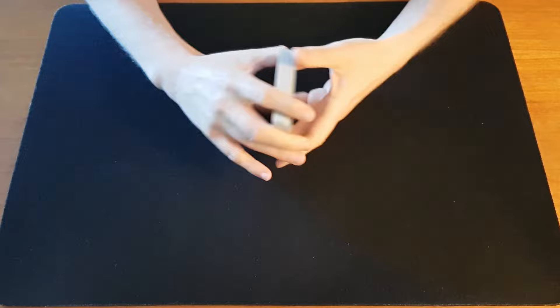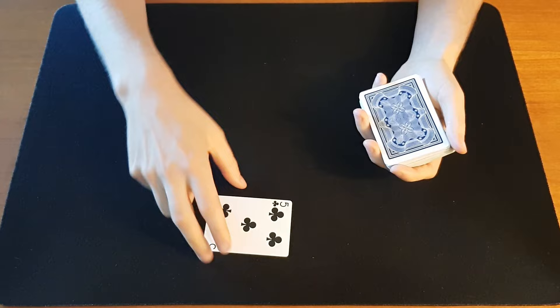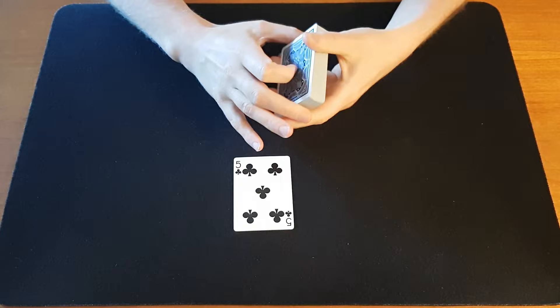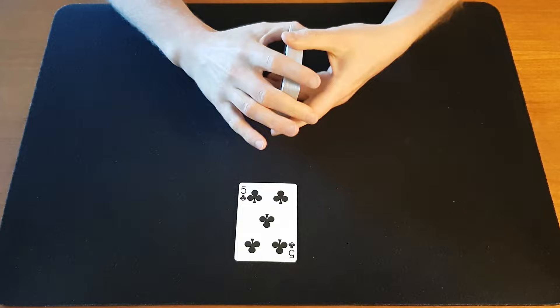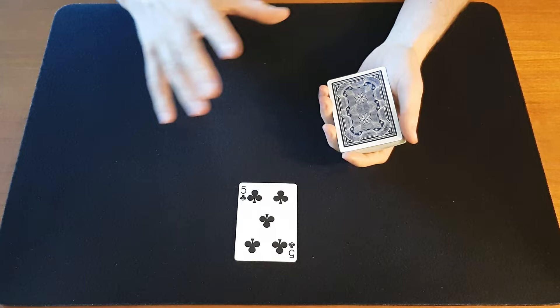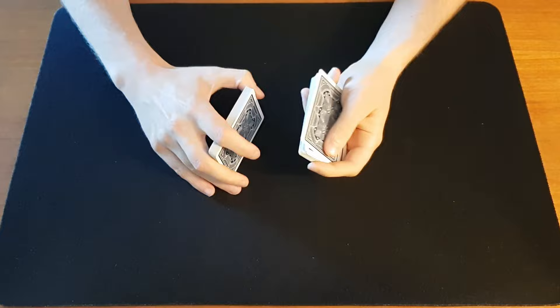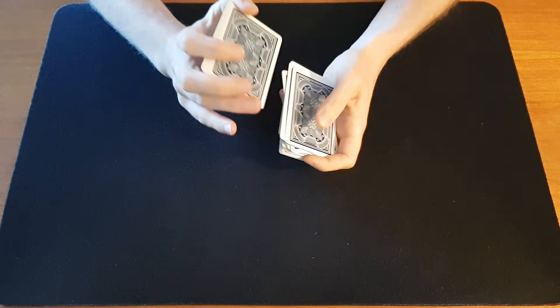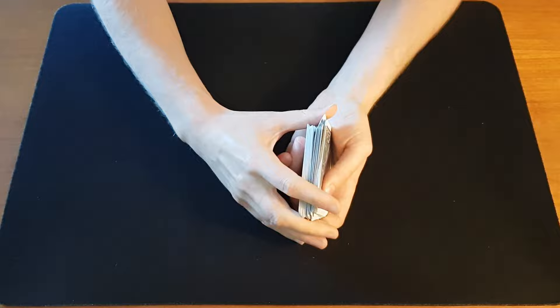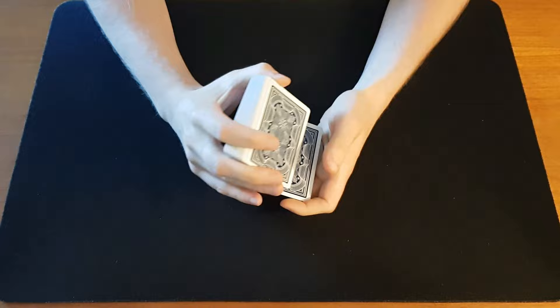So we begin by just giving the cards a shuffle and then the spectator can pick any card. Let's say they pick the five of clubs. Now we're going to control that card to the bottom of the deck. The controls we've gone through so far on this channel are the double undercut or the overhand shuffle control, and I think that's suitable for this trick. So you start shuffling the deck, they return the card, and now you injog the first card and then shuffle off. Then you form a break at the injog by pushing with your thumb on that injog, and then you shuffle to the break. Now their card is on top — you can simply draw it off individually to get it to the bottom and then shuffle off. So now their card is on the bottom.